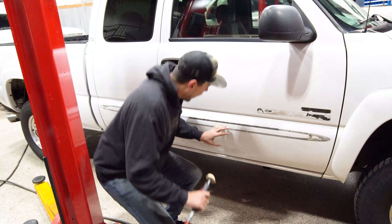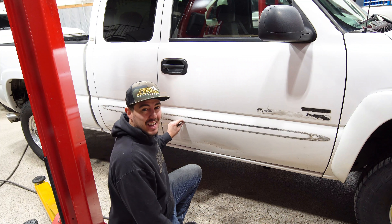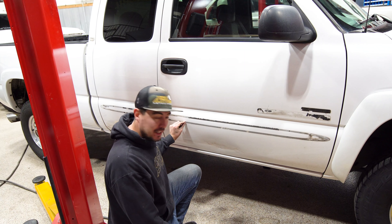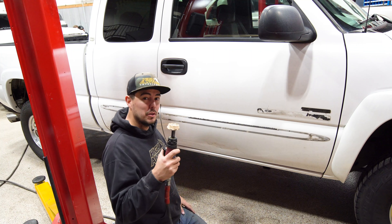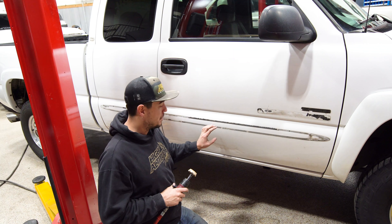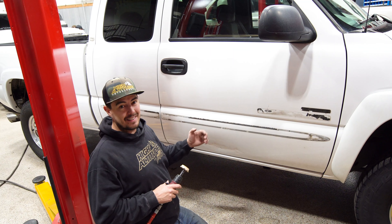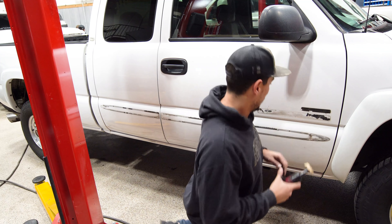If you are removing your badges from your truck and you have all this excess 3M sticky tape, I would highly recommend using an eraser wheel. If you do use this, you do need to buff and polish the vehicle if you were going to save it — but since we're not, we're going to get this done and it's going to go to paint. Check out how fast this makes work.